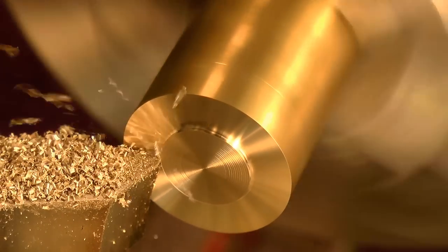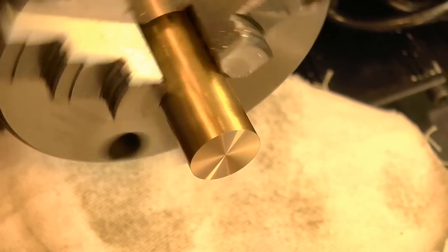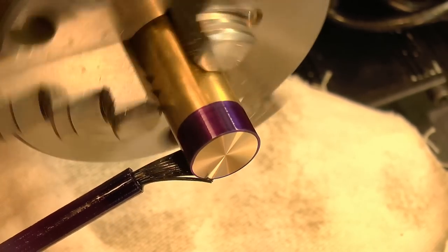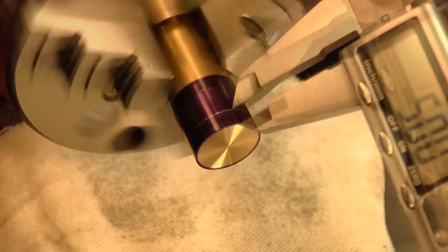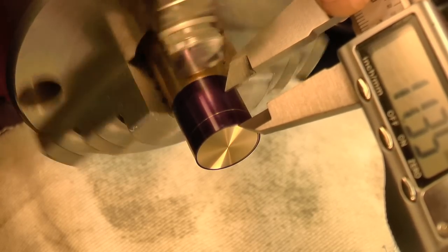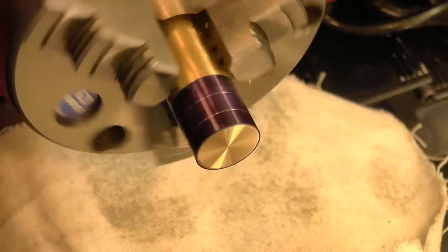So let's get started. There's a few ways to make this part. For me it works best to do the end spigots first, and then finish off the rest of the part between centers. That way all of the surfaces are concentric, and I can pull the part out to check on it as many times as I want, without introducing any errors.